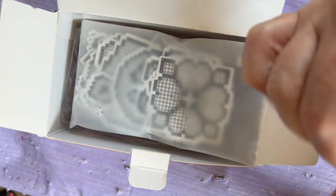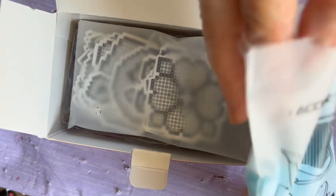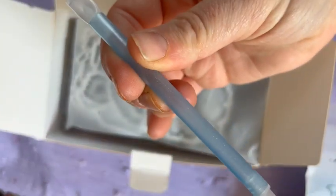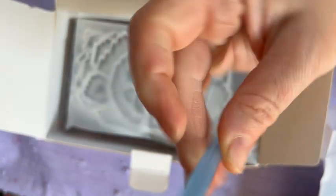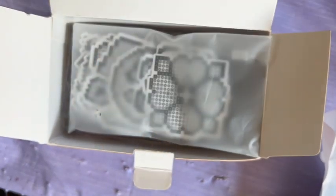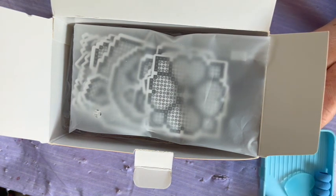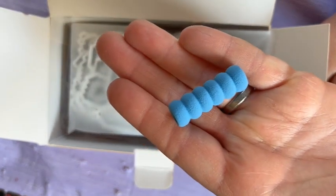Look at this tray — it's hard for you to see but I can see it. So we have an accessory kit: a blue sparkly pen with a three-placer on one side and a single placer on the other. And a blue squishy tool.